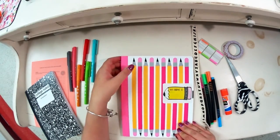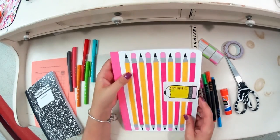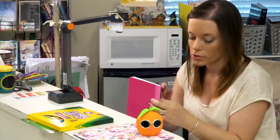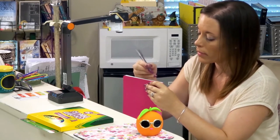Once that's had a moment to dry, flip your composition book so you can see the top spine of your notebook. Take another marker or Sharpie and write your name on the paper part of the spine.